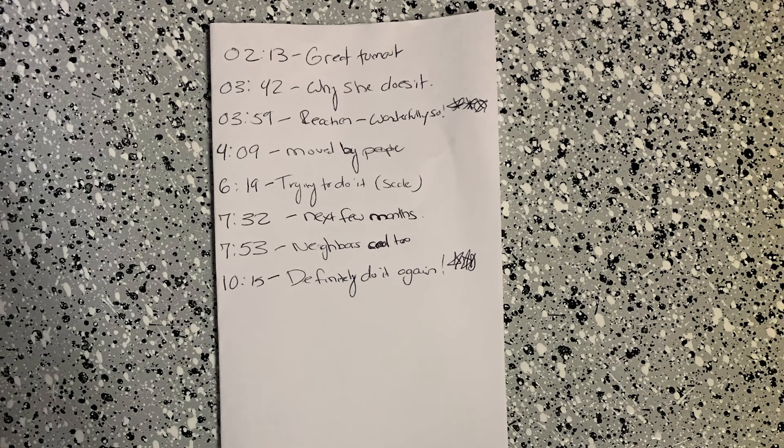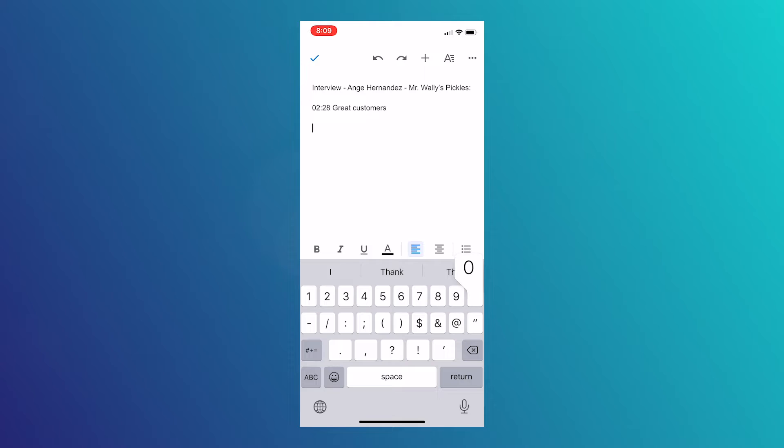One more thing too — writing these out by hand is a lot faster than on your phone. That's because of all the extra clicks you have to make to get to the numbers and then the actual colon. It's just inefficient and will definitely slow you down.